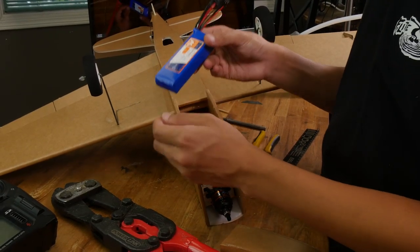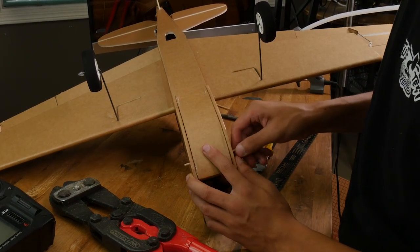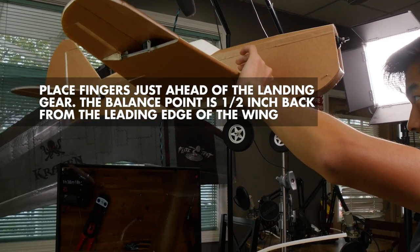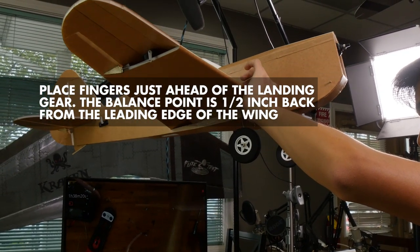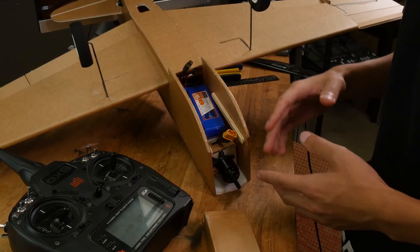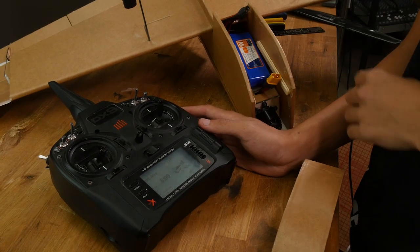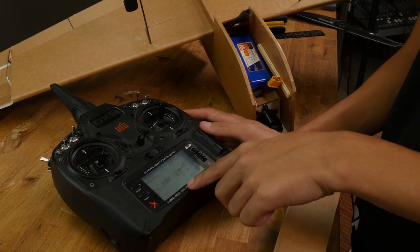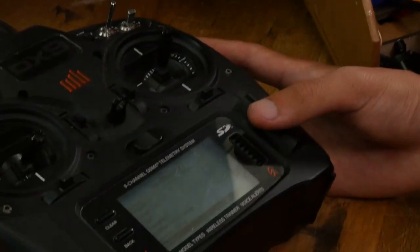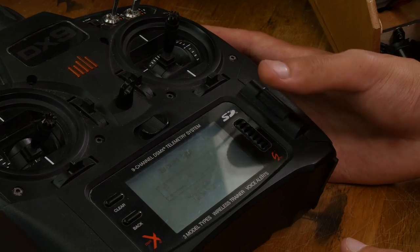Now let's put a battery in and test the CG. Put your fingers on the bottom of the wing and hold up the plane — the plane should be level or slightly nose down. Now let's test all our control surfaces and program our transmitter. Since I'm using a six channel receiver with the ailerons plugged into separate channels, I need to change the transmitter setting to have dual ailerons. To do this on Spektrum, go to the main menu, system setup, aircraft type, wing, and dual ailerons.